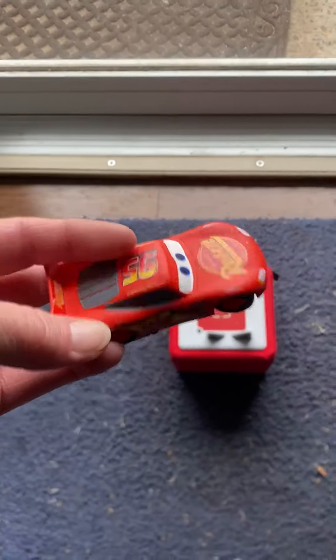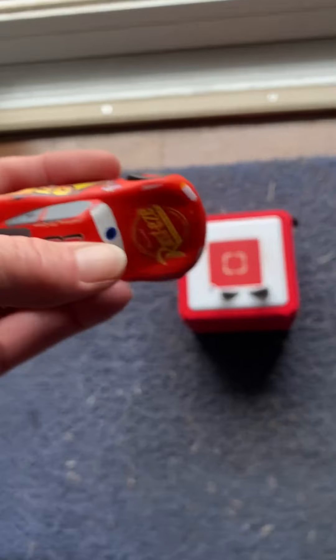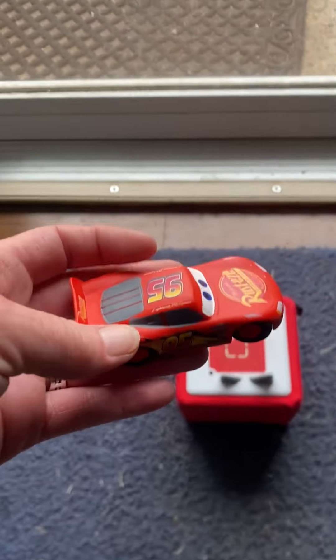So out of the box, he's a really nice heavy figure. I like the quality and the durability and how they really made him more like a car, rather than having the block on the bottom like most of the Tonie box figures.